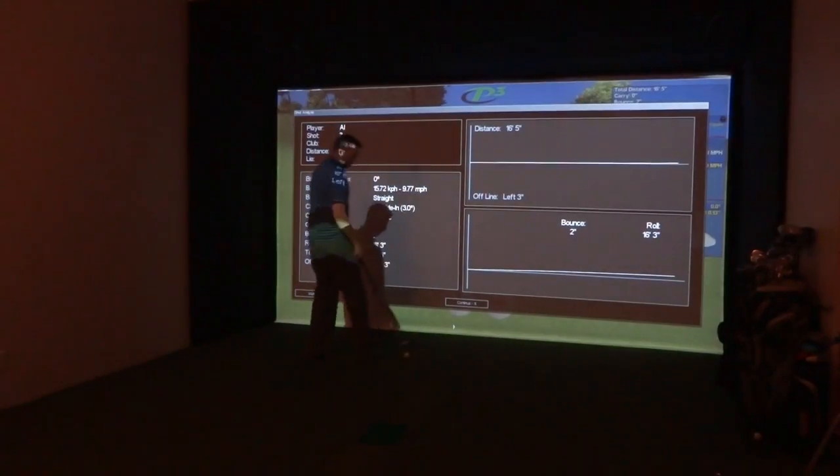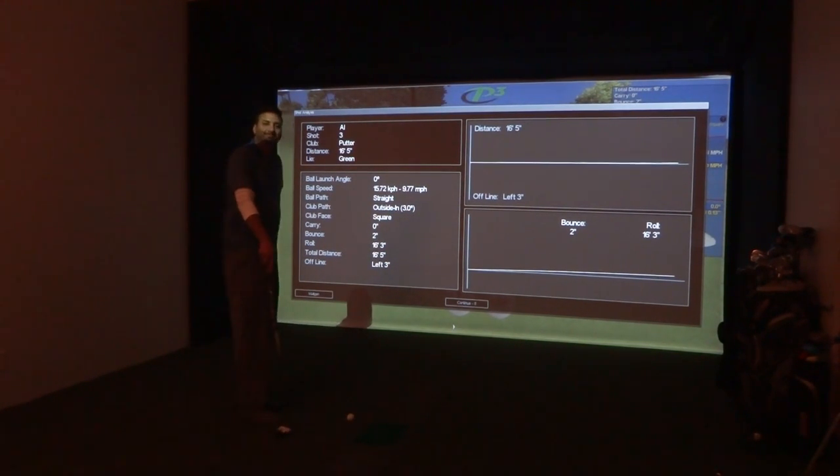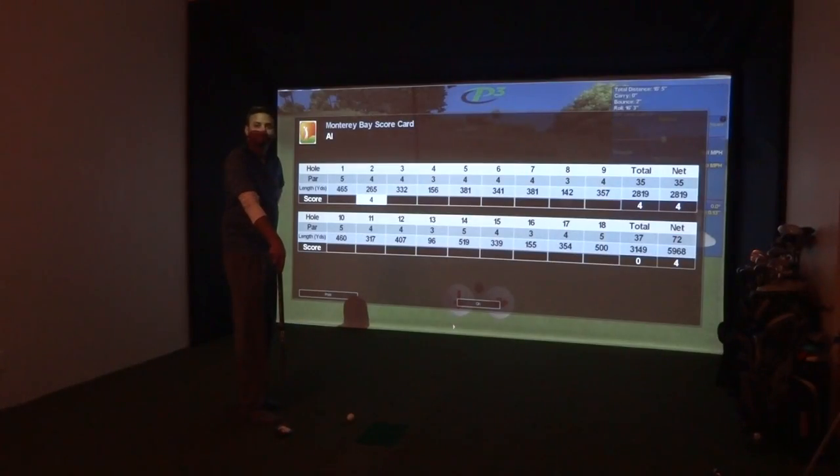We have it set for the three-foot gimme and we finished that one out. Great shot there, Al. For more information, you can visit us at www.par2pro.com. Thanks, Al. All right, thank you.